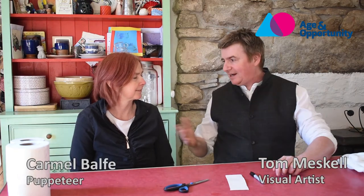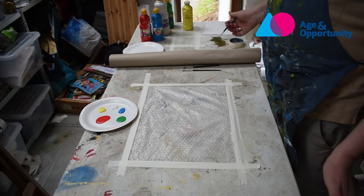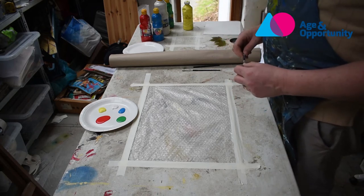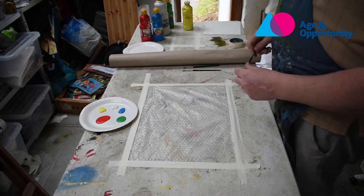Now, hello everybody. I'm Tom, and this is Carmel, my lovely wife. Hello everybody. We are stuck in the house, like everybody else. We're both artists. I do lots of visual art, and Carmel is a puppeteer. And an excellent one at that. Welcome to my studio in the west of Ireland. I don't live too far from Knock Airport, and so that's a little bit of Mayo you're seeing out the window.